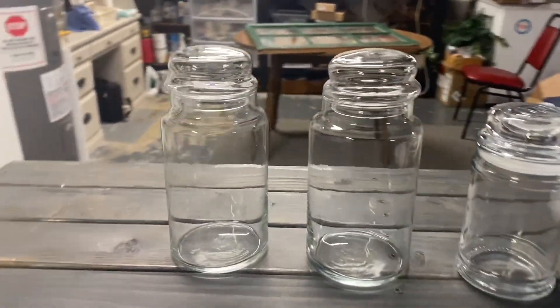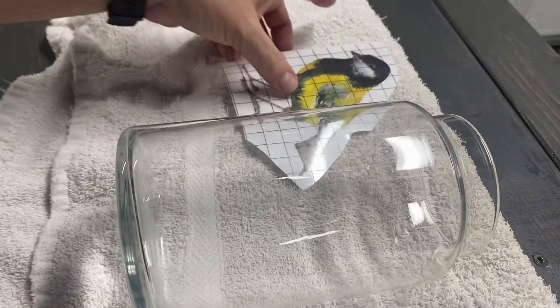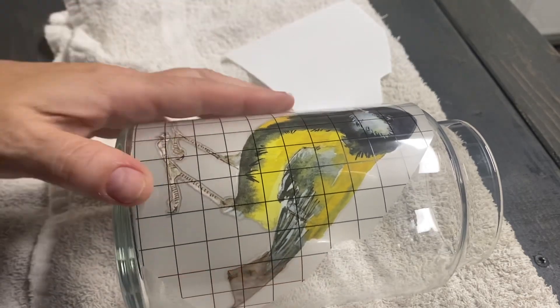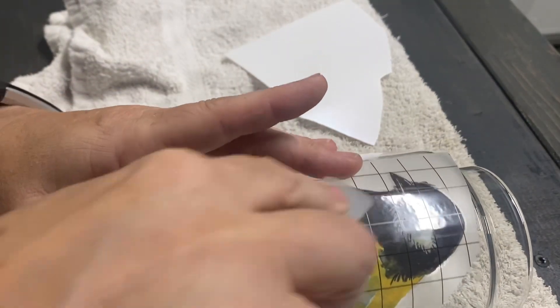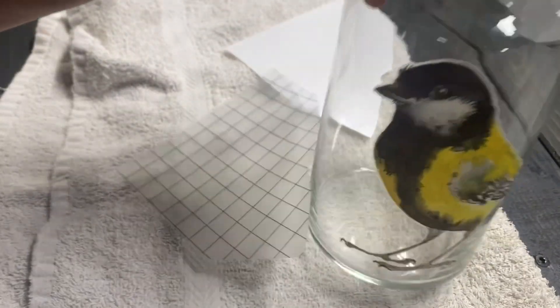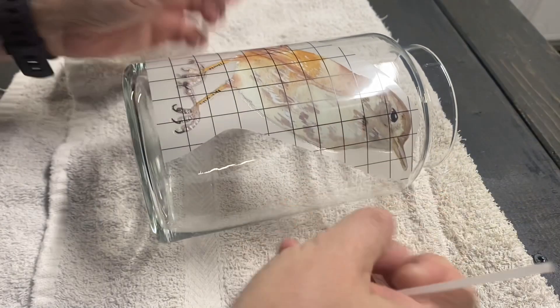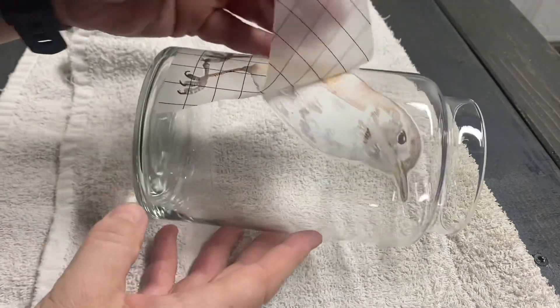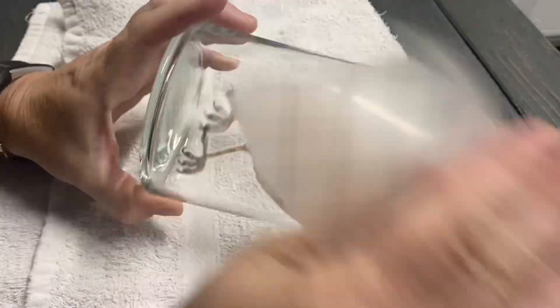For my next project it is super simple. I found these three apothecary jars — two of them are a little bit different than the third but I thought they all went really well together. I wanted to use the birds from the Whispering Willow transfer booklet, so I just put one bird on each jar. Transfers are very easy on glass — you better have it where you want it before you lay it on there because it is going to go on.